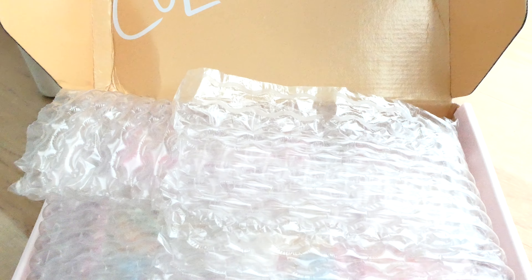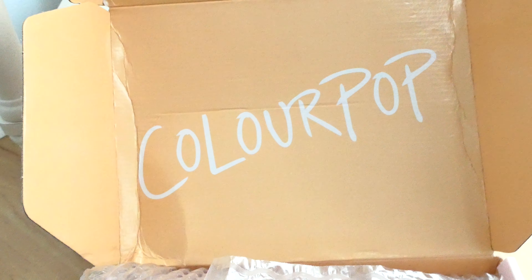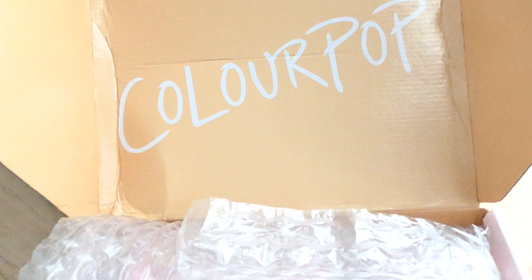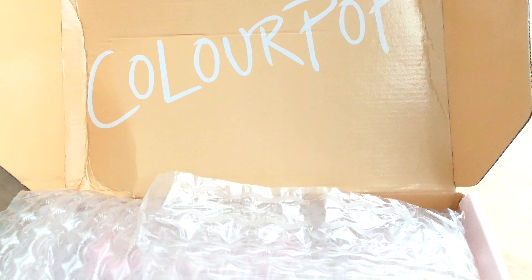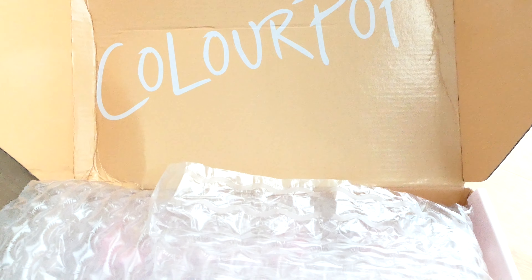Good day beauty queens and good day gentlemen. Today I am going to shoot a Colourpop unboxing for you guys. This is the Malibu collection that came out mid-summer.